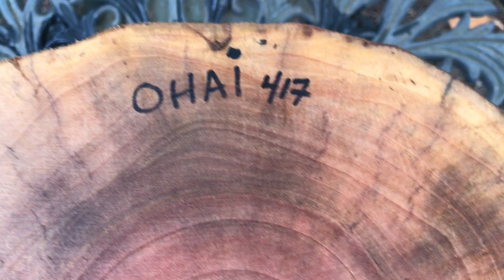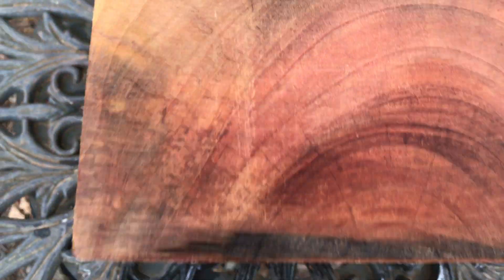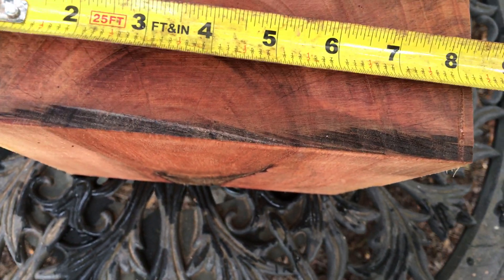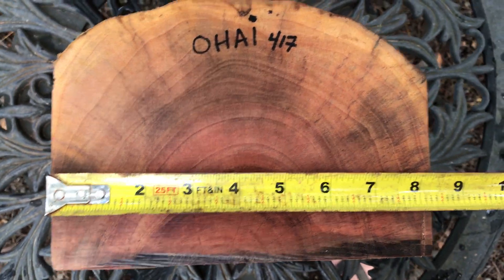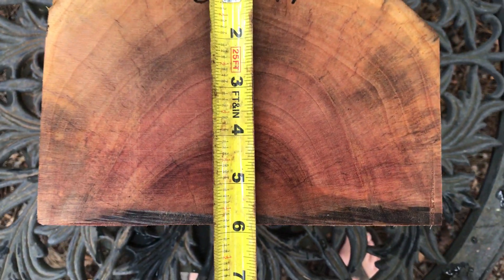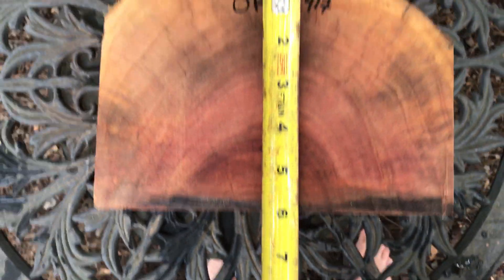You can see it's got some nice color to it all the way around, it's got some color banding. Let's get the dimensions while we're right here — I've got about eight and a quarter inches across, this is going to be five and seven eighths.